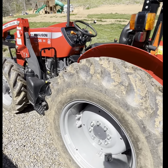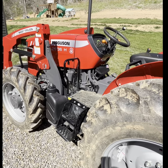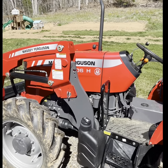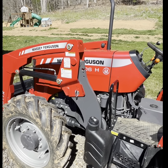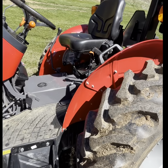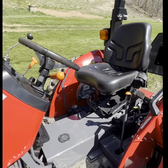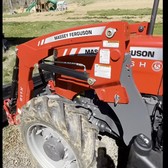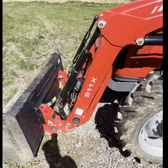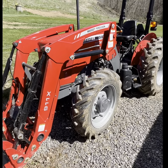I did have a Kubota L2501. It was a good tractor, but it's a big change going from 25 horsepower to a 65 horsepower tractor. All in all, this is a pretty good tractor. I like it — it runs good, it's got plenty of power, and the loader works good. I don't remember the exact lift capacity on it, but it does really good and it's heavy.